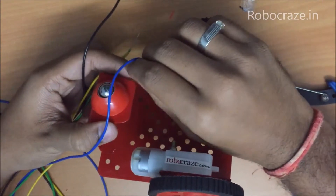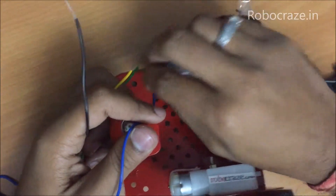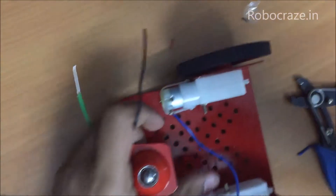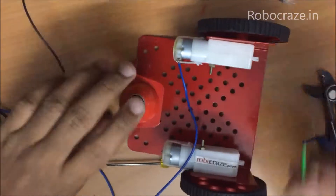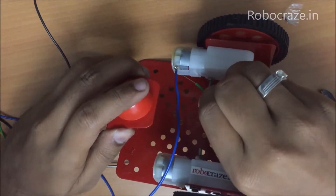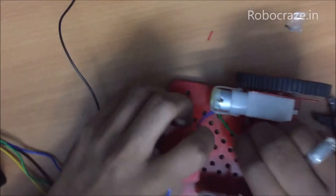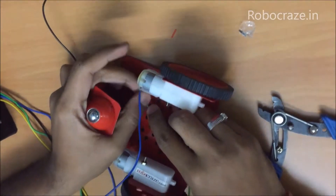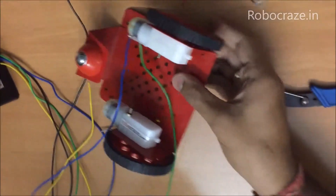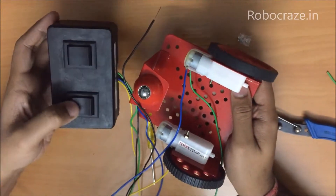And again curl it around so that it doesn't come out. Make sure that the terminals don't touch each other. Similarly do it for the second motor as well and curl it. Now once this is done, this should rotate the motor with the press of a button.